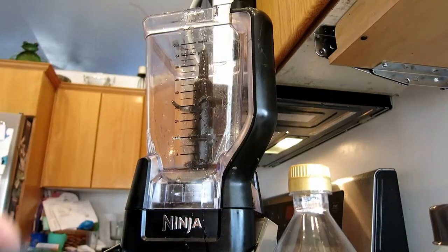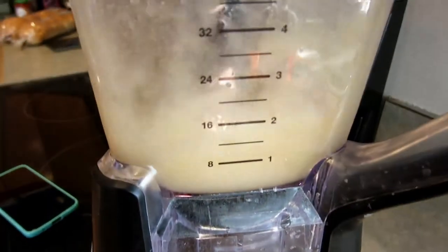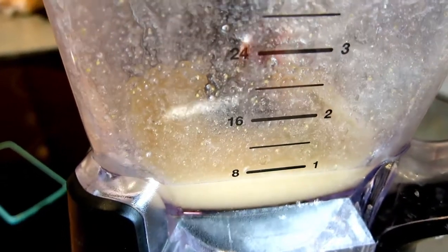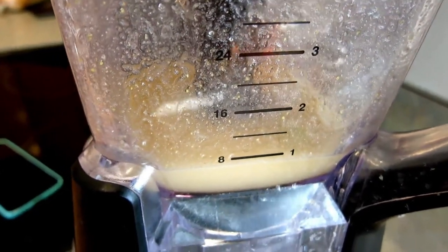For this dressing, you're going to add all of your ingredients except for the olive oil and poppy seeds into your blender and lightly pulse until they're all combined. Now it's time to slowly add in our poppy seeds and olive oil. The reason you do this is because if you don't, the poppy seeds and olive oil will separate.